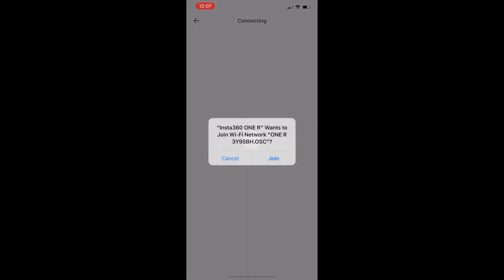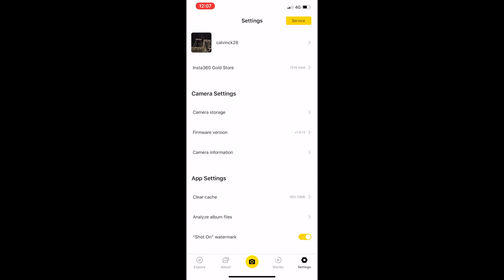The ONE R has restarted successfully. The current version is now version 1.0.13, which means the firmware update is completed.